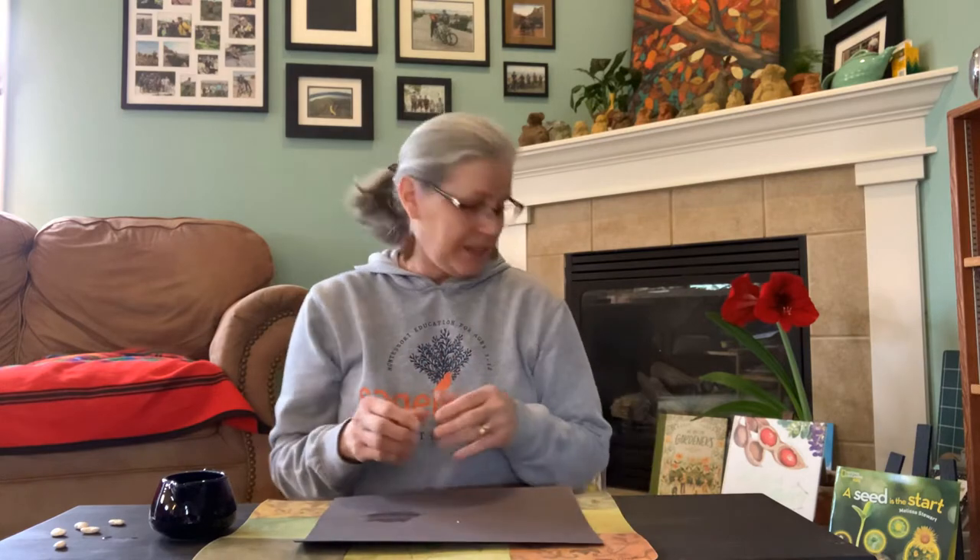Welcome to How to Plant a Seed. We're going to start with a clear plastic cup. We want to be able to watch the roots grow, so it needed to be clear. I was lucky this morning to find a plastic one in my house.